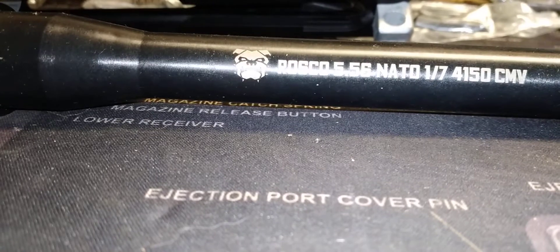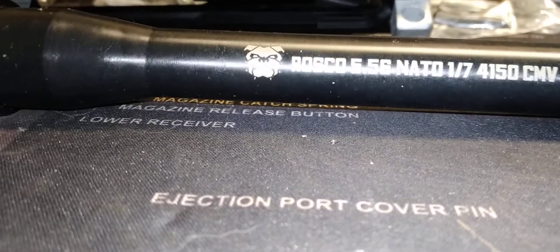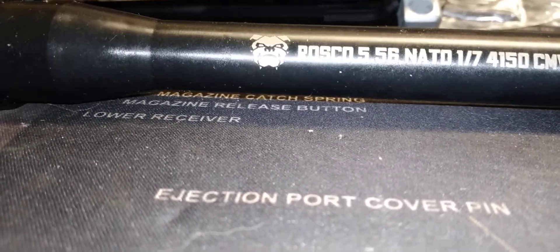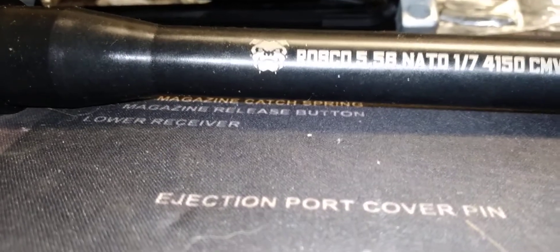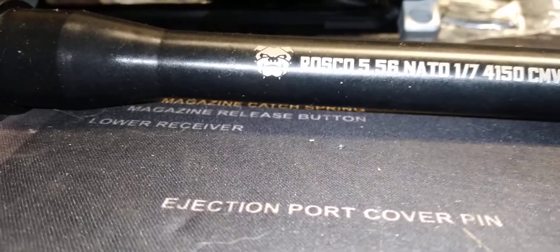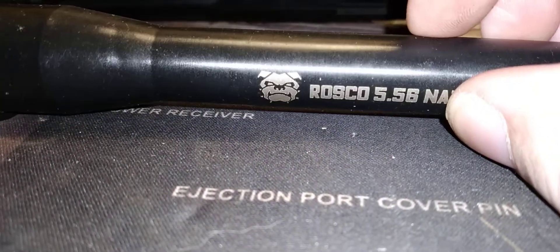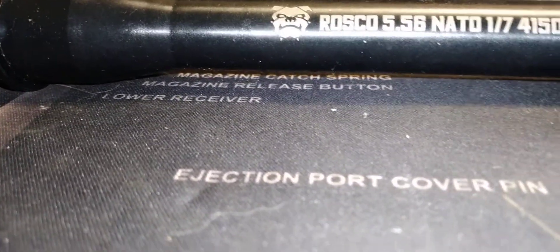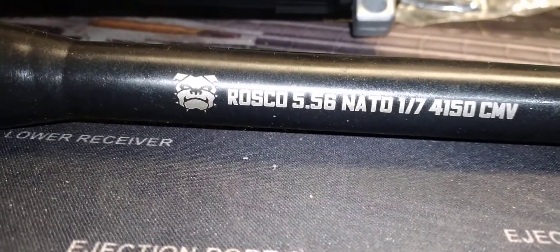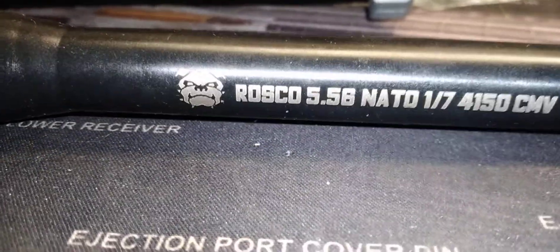If you've used Roscoe Manufacturing barrels, let me know how they performed. This is my first time using one, so hopefully it impresses me. Their barrels seem to be a bit more than Bear Creek Arsenal, but whether they're better quality I can't say yet. I've had good luck with Bear Creek Arsenal — I also like Anderson lowers and Aero Precision — as long as it holds up, there's no problem. Let us know in the comments; they also make upper kits and other products.